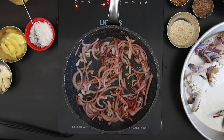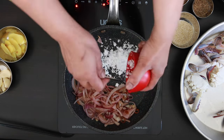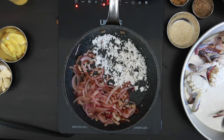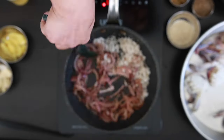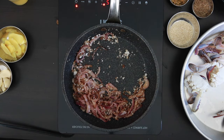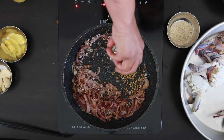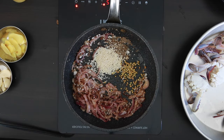After the onion has had some time to sweat and turn color, I'm going to add in a quarter cup of grated coconut. Allow the coconut to brown, then move everything to one side. Add a bit more oil and add in one teaspoon of coriander seeds, one teaspoon of cumin seeds, and one tablespoon of white sesame seeds.